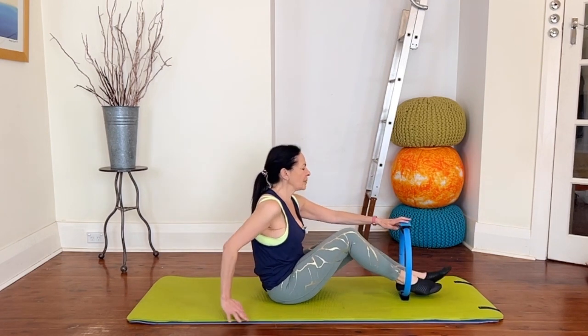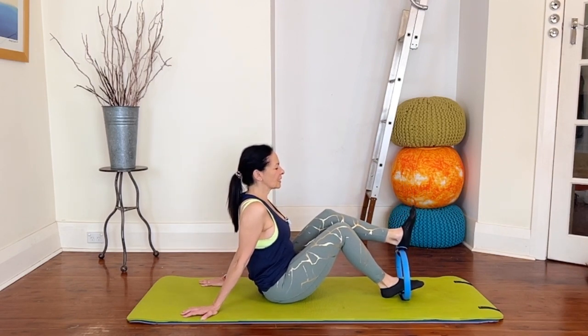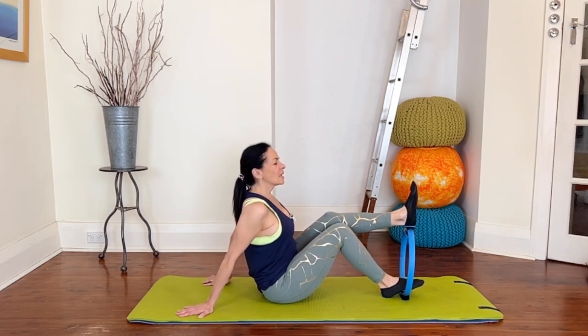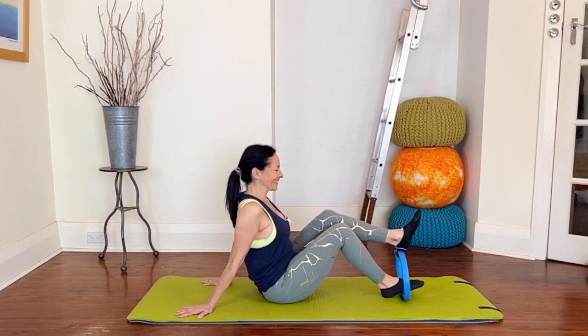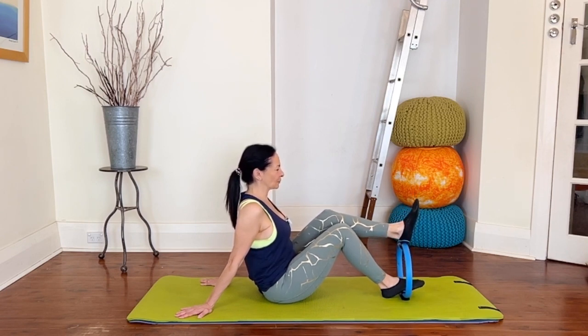Swapping legs — coming in for the hamstrings first. Heel on top, knee is bent, and we're pressing down, bending the knee, releasing with control. The circle by its very nature is quite bouncy, so try and control that bounce — which is easier said than done. Six more, five, four, bending the knee, three, two more.